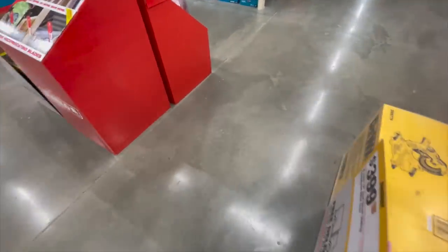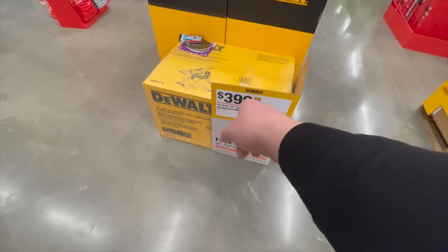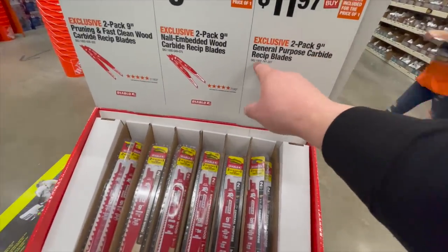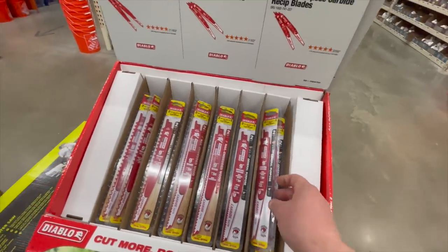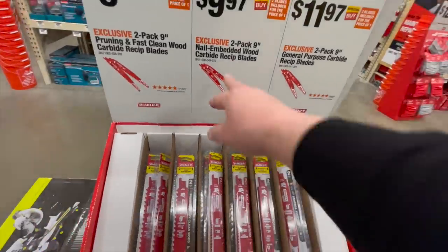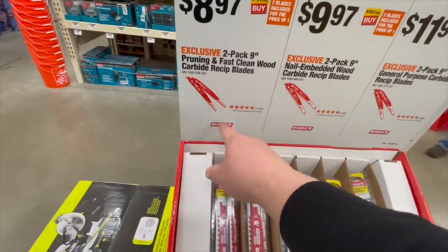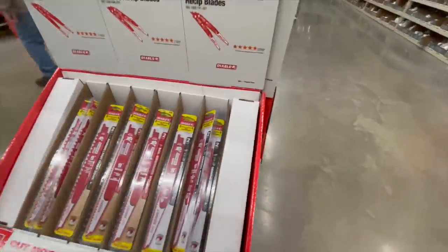$400 with free delivery for the 15-amp 12-inch dual-beveled sliding compound miter saw. $11.97 for the two-pack nine-inch general purpose carbide reciprocating blades. $10 for the two-pack nine-inch nail-embedded wood carbide blades, and $8.97 for the two-pack nine-inch pruning and fast clean wood cutting blades — they're having a sale on the recip blades.